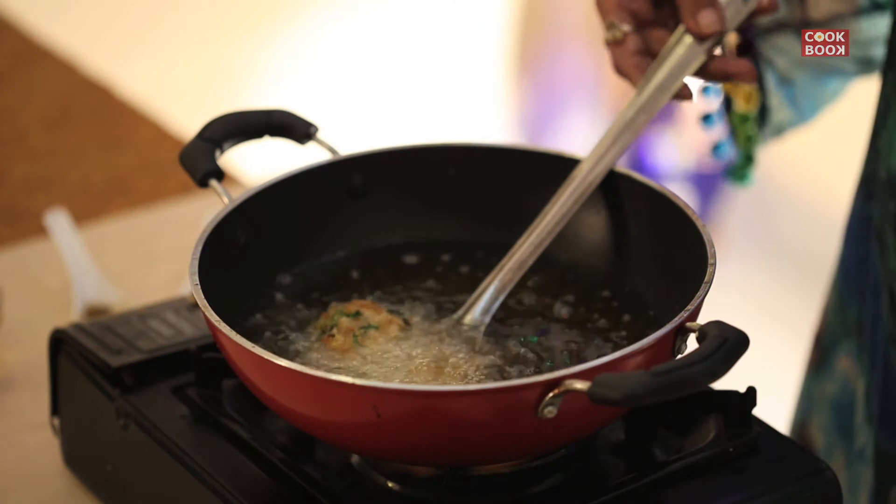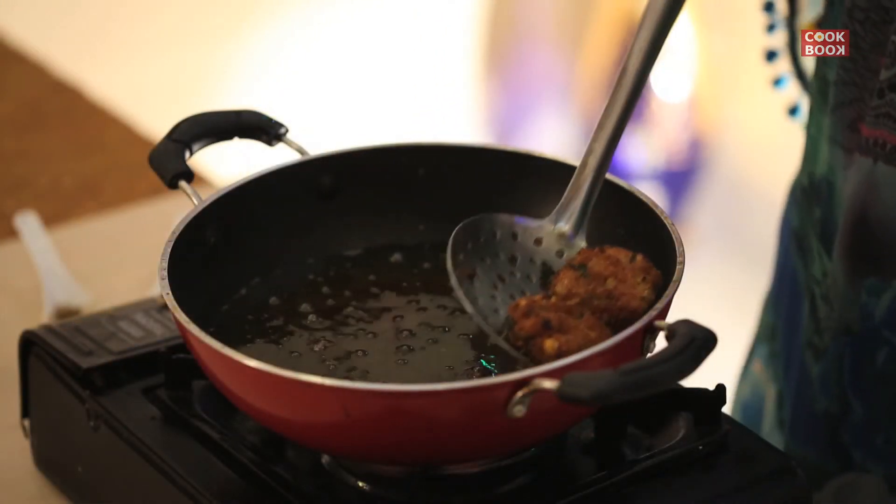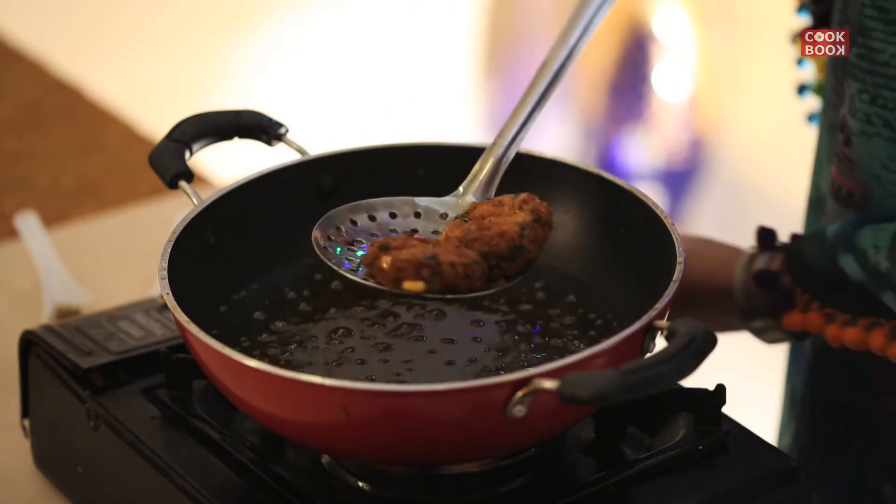The kebabs are very soft, so you have to be careful while you fry them — it will break. Fry them to a nice golden brown colour.